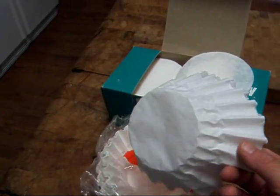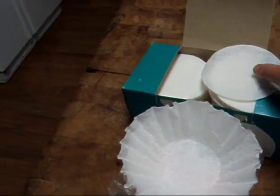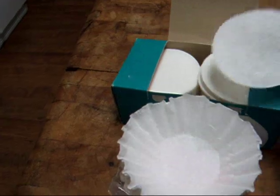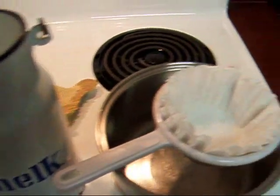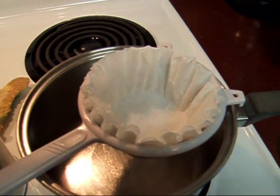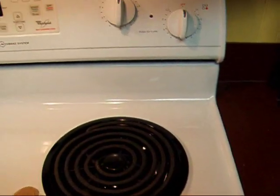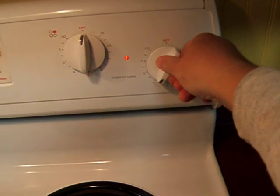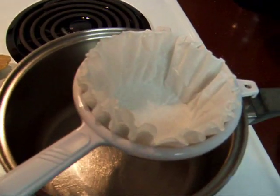But since I'm pasteurizing, I'm going to heat it up, so I'm not real worried about bugs and whatnot. But if I were not going to pasteurize, I would want to use the best quality filter I could find, and those milk filter discs are probably it. So I'm going to use three coffee filters together. I'm going to turn my stove on — I have an electric stove, and for me the best setting is between four and five, a little bit under medium. Your stove might be different; you'll have to play around and find out what works.